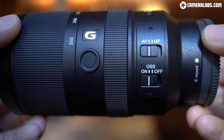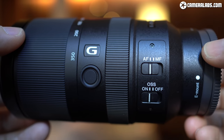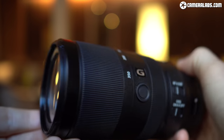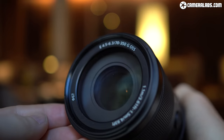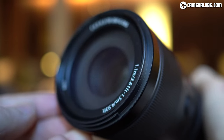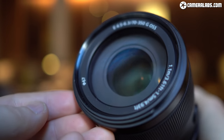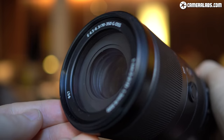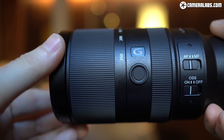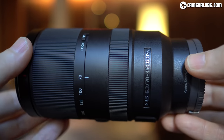Announced in August 2019 alongside the E16-55mm, it's Sony's second telephoto zoom designed specifically for its APS-C bodies, following the much older, shorter and cheaper E55-210mm f4.5-6.3 OSS. The new model is designed as a premium option for those who demand better quality and desire longer reach without the even higher cost or bulk of the full frame G Master options.